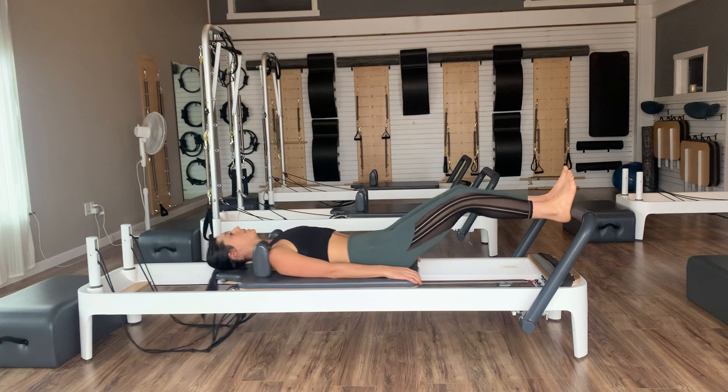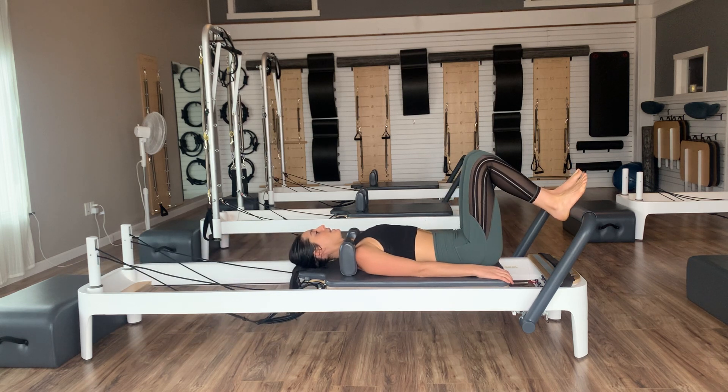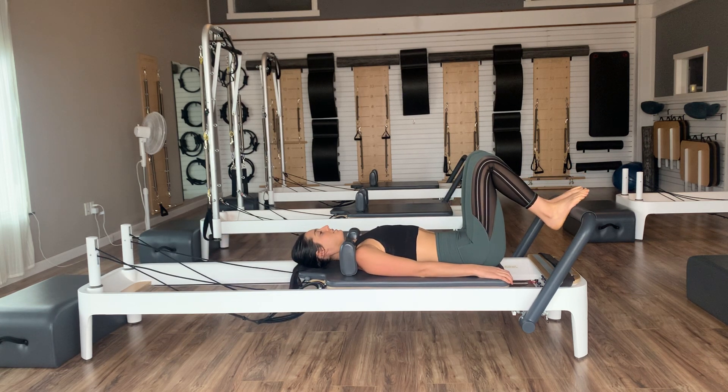Push out, pull in — feel those legs working on that out, then drawing your core in on the pull back. We're going to go three, two, one and in. Then let's slide to the arches of the feet — the right foot is going to stay on, the left knee is going to come up into tabletop.